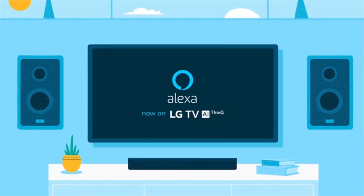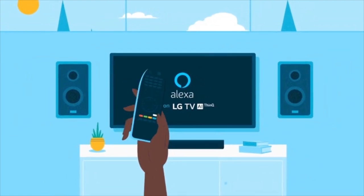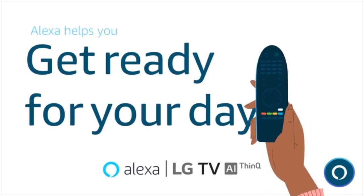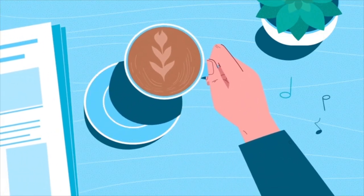With Alexa now on your LG AI TV, hold the Prime Video button on your LG Magic Remote for two seconds. This lets Alexa know it's time to help you get ready for your day. Alexa, play my favorite music. Playing music you like.